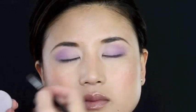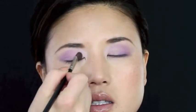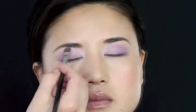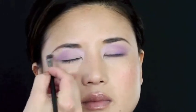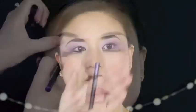Now this purpley blue light lilac color has a great shimmer to it, and we're just going to use this on the inside corner of the eye and on the brow bone to highlight. Remember this color is going to be great for all hazel eyes and brown eyes.